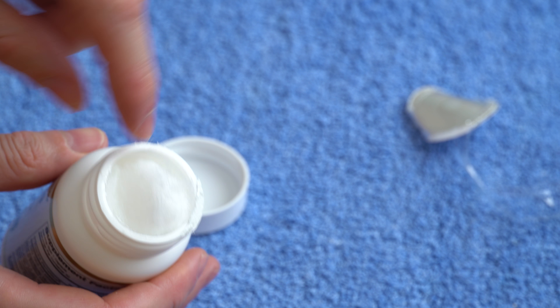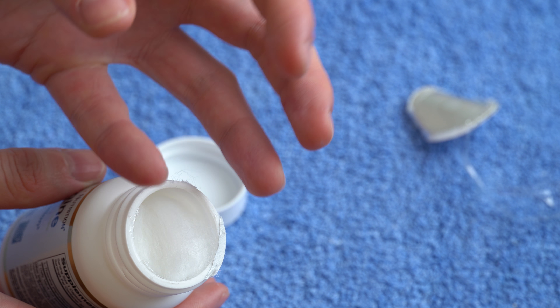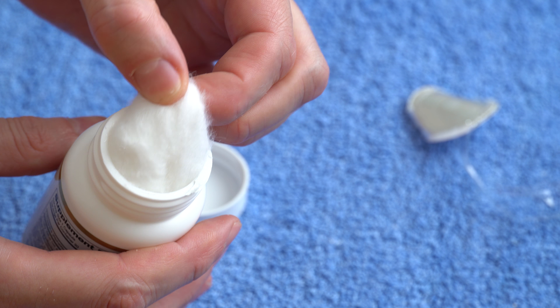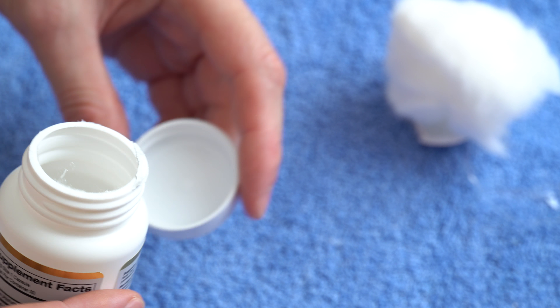We have some cotton inside to keep the tablets or capsules in place so they don't break or make a mess. Let's take this out and you can see the capsules inside.